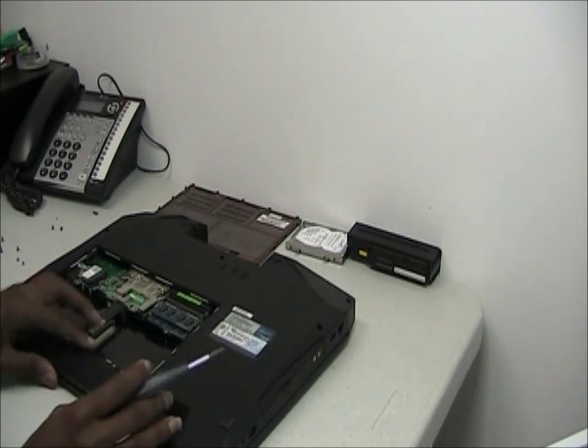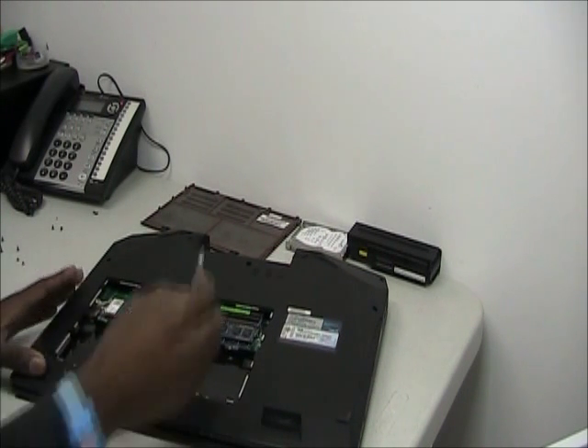After you unscrew the two screws, it slides out like so. After you remove the hard drive, there's one screw hidden underneath. Remove that.